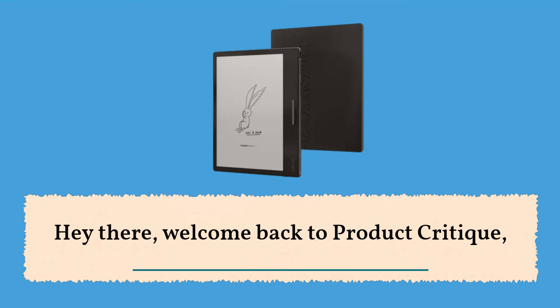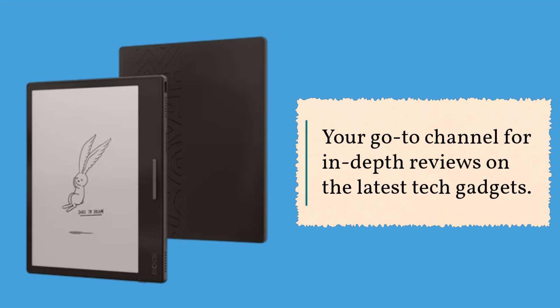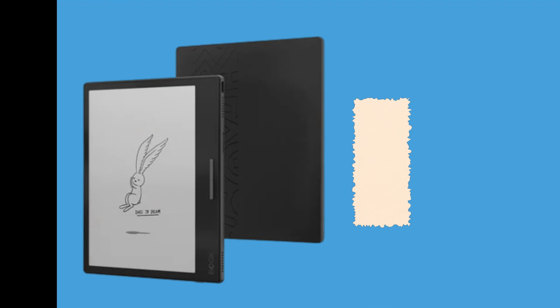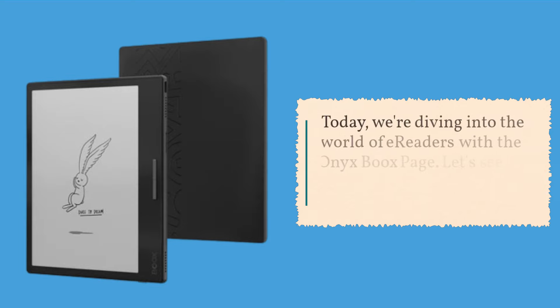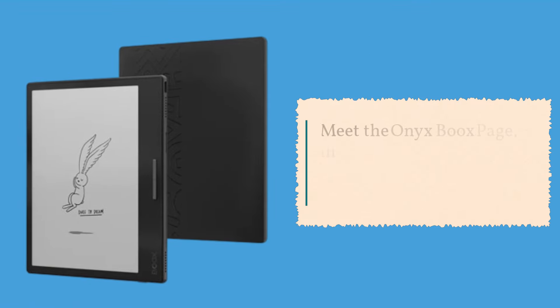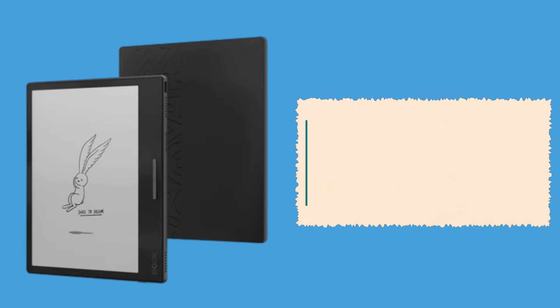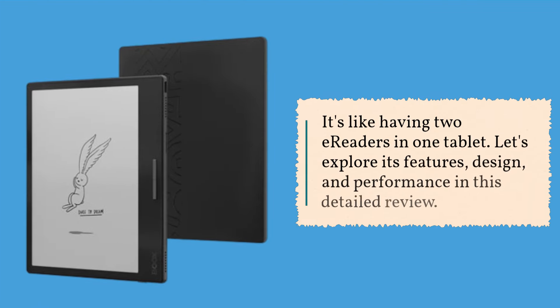Hey there, welcome back to Product Critique, your go-to channel for in-depth reviews on the latest tech gadgets. Today we're diving into the world of e-readers with the Onyx BOOX Page. Let's see if this Android e-reader lives up to the hype. Meet the Onyx BOOX Page, an e-reader that's not just about reading books but also about versatility — it's like having two e-readers in one tablet. Let's explore its design and performance in this detailed review.